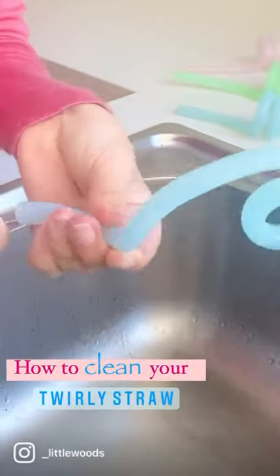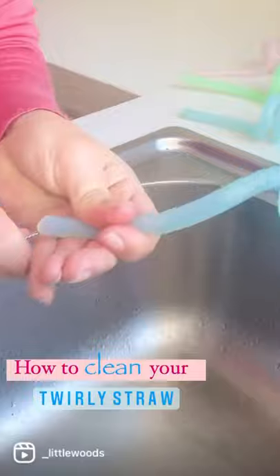For further cleaning, you can use a straw cleaner and insert both sides. Clean straight after use for best results.